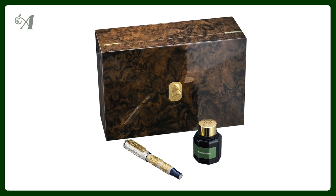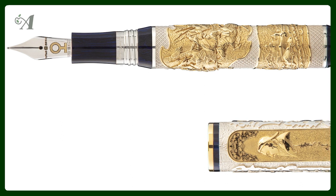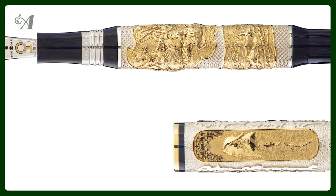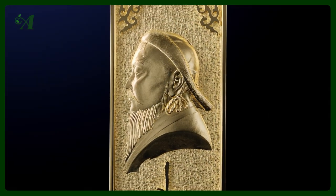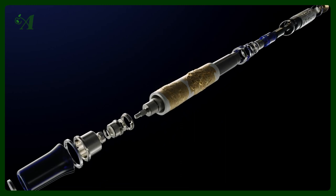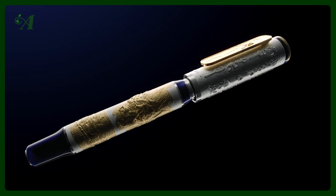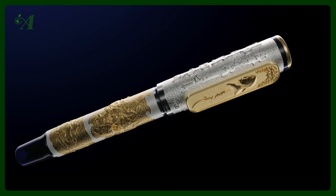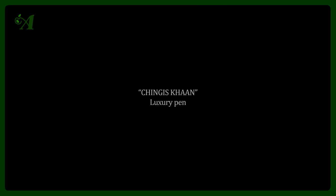Montegrappa created an edition of only 99 fountain pens. This special edition design combines sterling silver with animal motifs and an eternal blue sky theme. The full-length precious metal segments, created with lost wax casting, continue in the tradition of their historical editions. On the barrel, two panoramas depict Mongolia's conquering armored horseback archers.